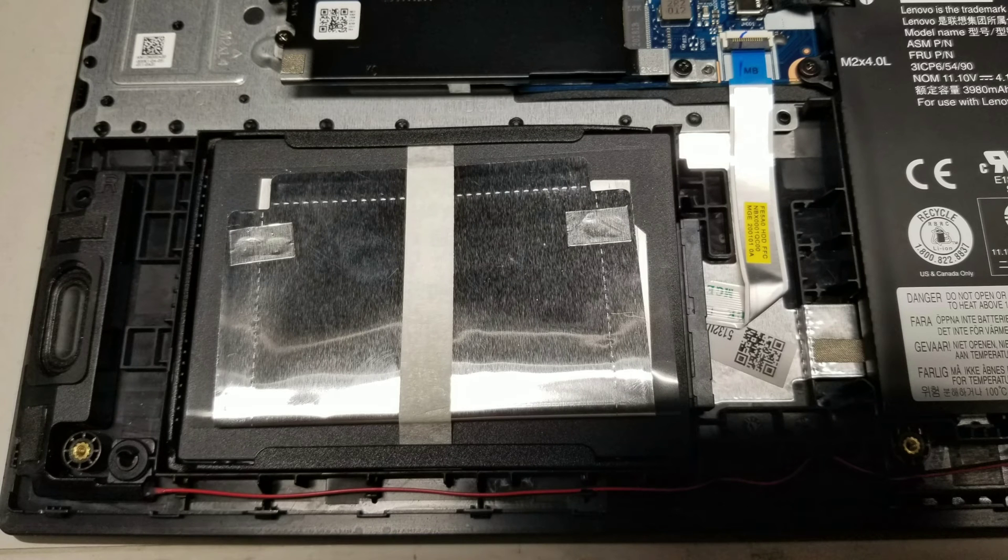Here you can see the hard drive. To remove it, all you need to do is push in the back side and then lift it out at an angle. This is a two-and-a-half-inch SATA hard drive and you can upgrade it to an SSD if you want.